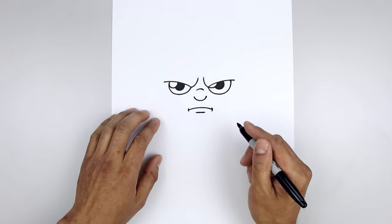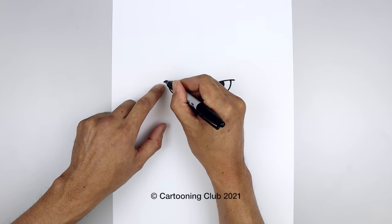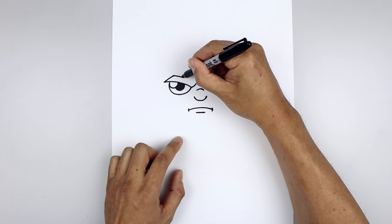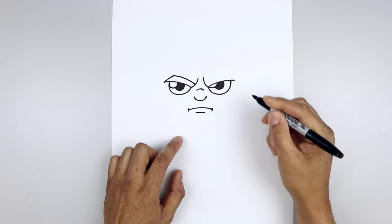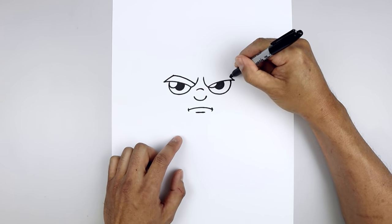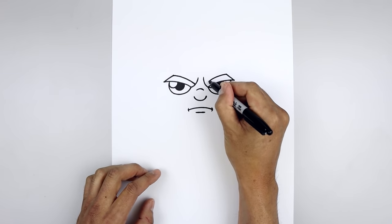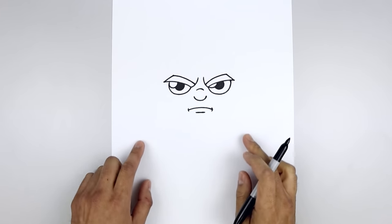Let's go back up and draw on the eyebrows. Starting from the outside of the brow, angle up and in — it will follow the same curve of the eyelid, coming in and then down towards the inside of the brow. Let's fill the eyebrows in black.